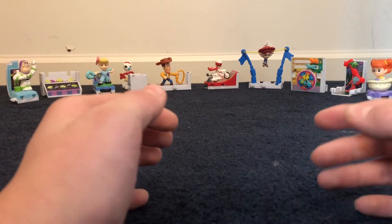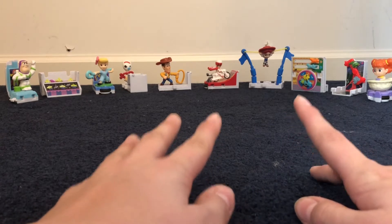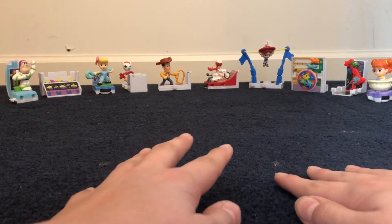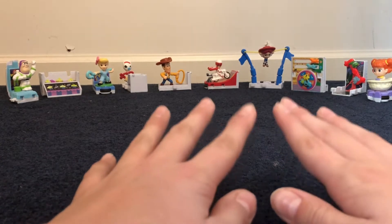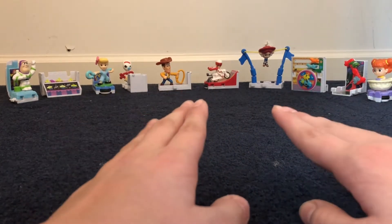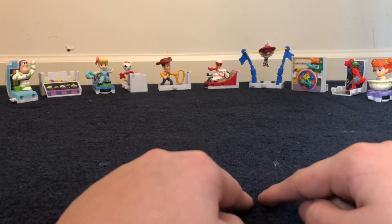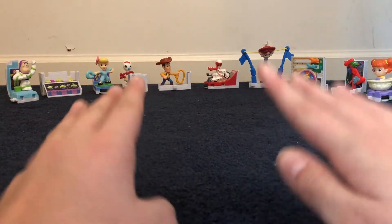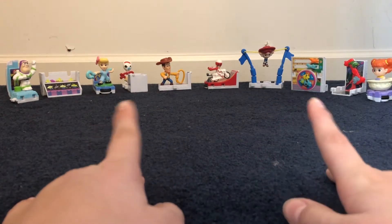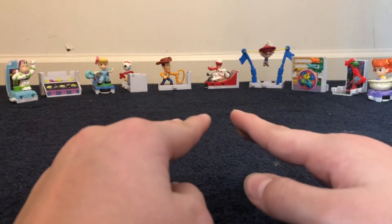Hey everybody! I've wanted to do this video for a really long time now. This is going to be a review slash almost rant type thing on the McDonald's Toy Story 4 line from 2019. I still can't believe it's 2020. It's just kind of crazy to me. So I'll review each one and then I'll show you how to put the RV together.